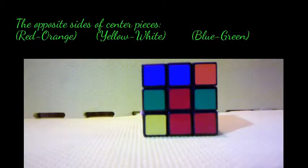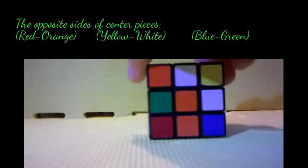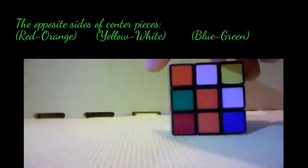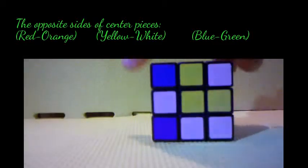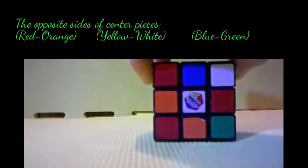With the centerpieces, you have red corresponding to orange — there's red, and there's orange on the other side. You have yellow, which corresponds with white.